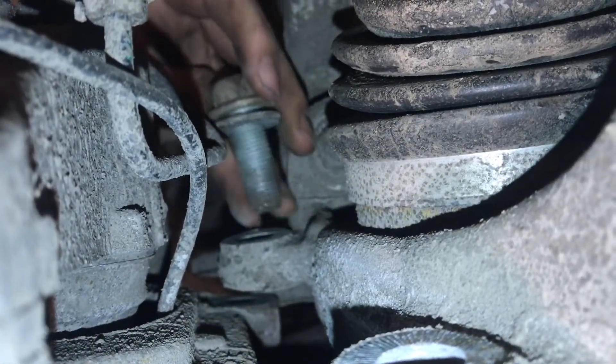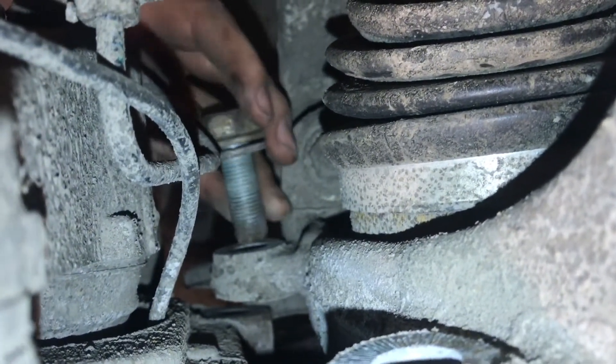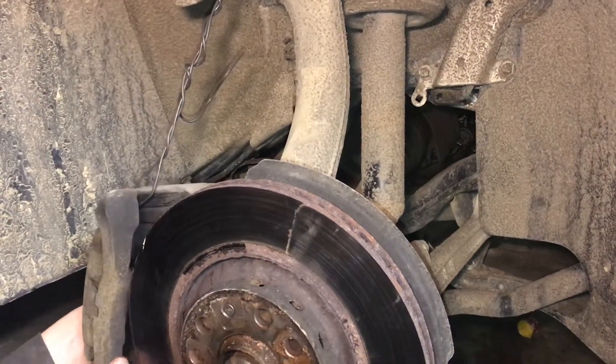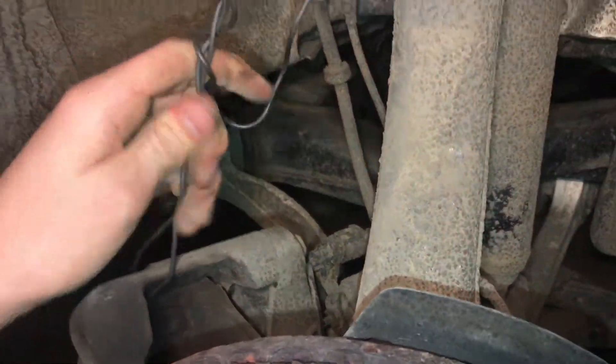We have two 21mm caliper bolts in the front here, and these are actually pretty easy to get to, unlike in the back where they're really hard to get to — it's a big pain. We have the caliper all wired up on a wire so it's not hanging by its hoses. You never hang the caliper by its hoses; always get something to support it.